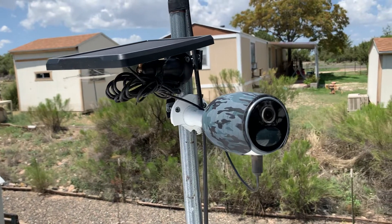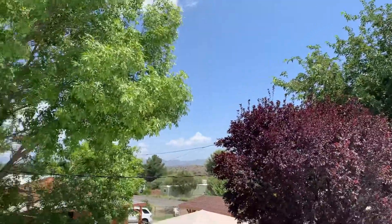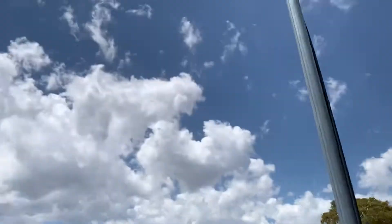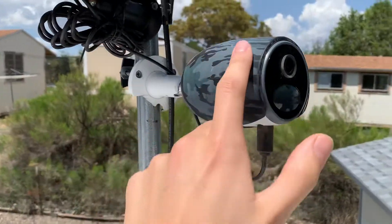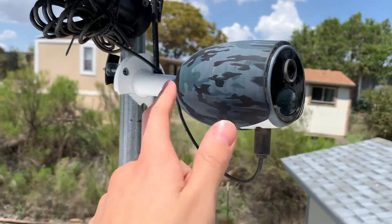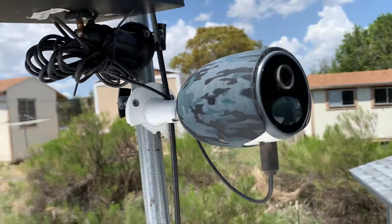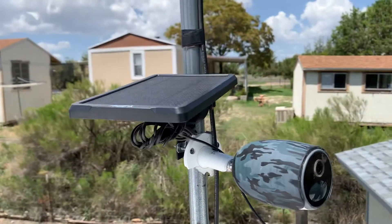This is the Reolingo. It's been five months since this camera was installed. I've been using it as a weather camera for the area. It's been powered by solar for all this time. As you can see, the little silicone camouflage sleeve has discolored a little bit, but that's normal — it's Arizona. It survived thunderstorms, hailstorms. It's done pretty good for the past five months.